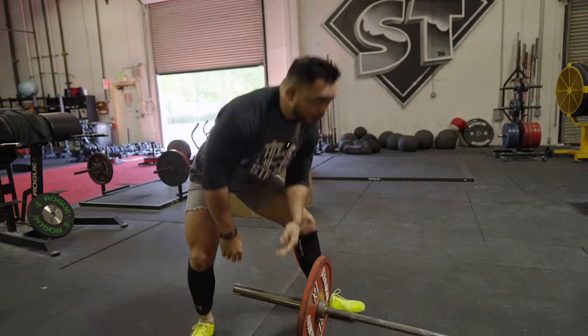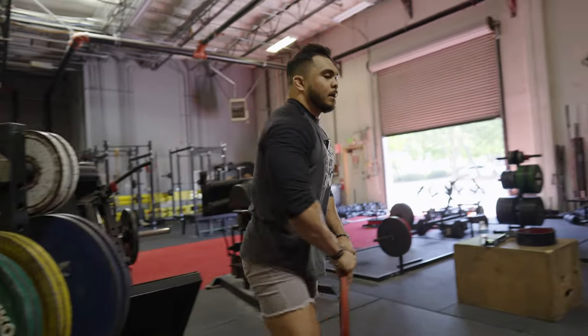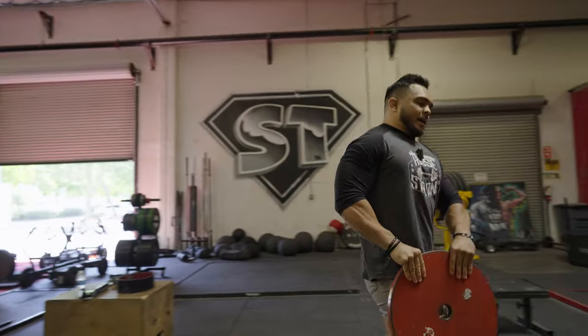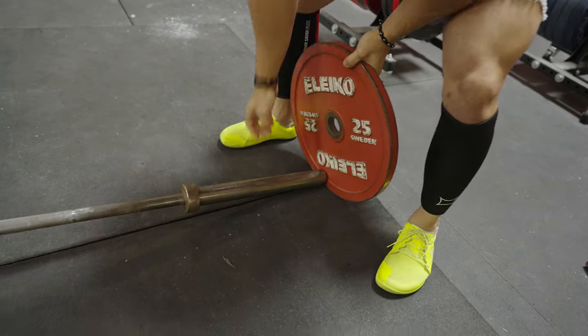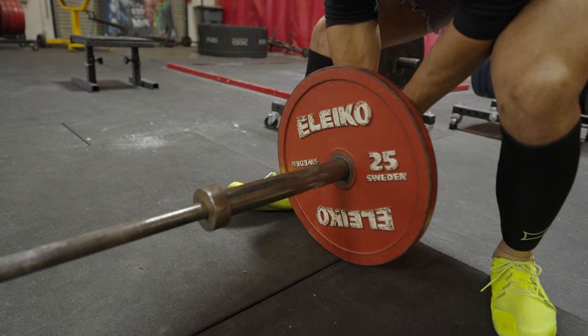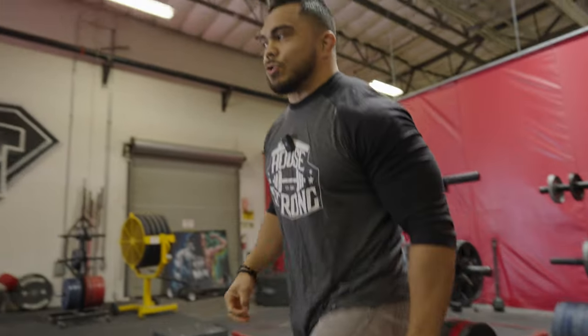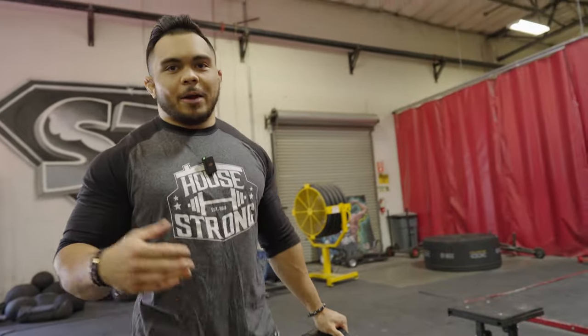I haven't pulled sumo very consistently — there's been times in my lifting career where I've done it more than others, but I've never actually committed to it. So this would be my first like two months of really taking it seriously. In those two months I don't think I've gotten much stronger, but taking the time to really learn the technique and getting that repetition allowed me to take my conventional 765 max to a sumo 815 in a short amount of time just by implementing the technical cues.